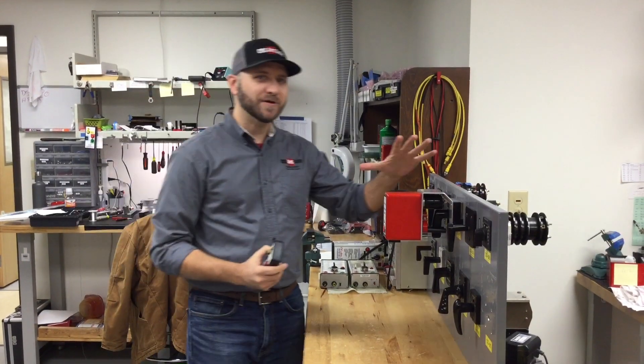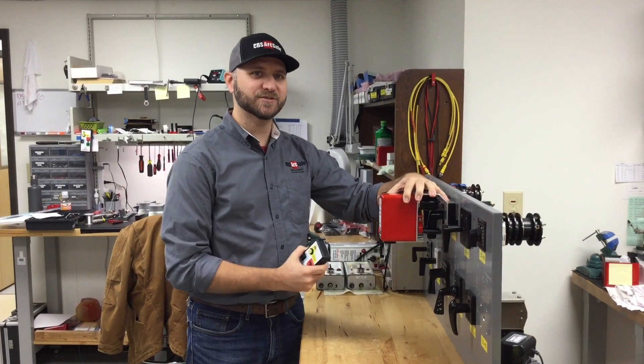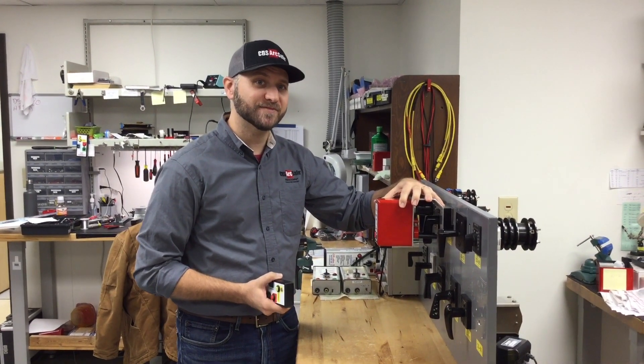If you're interested in more information about the RSK CS01W, visit us at cbsarcsafe.com.